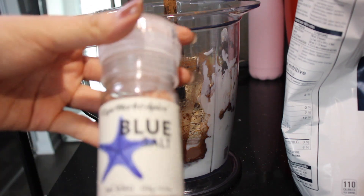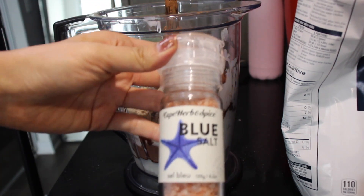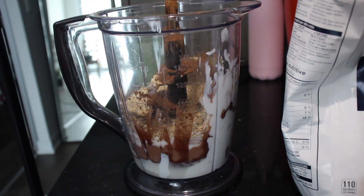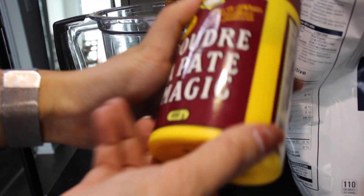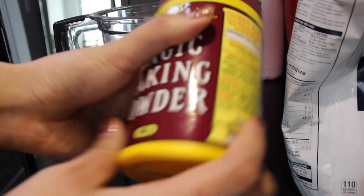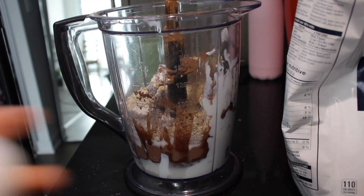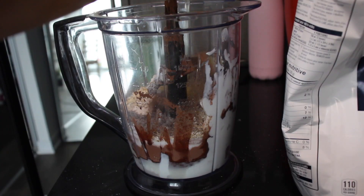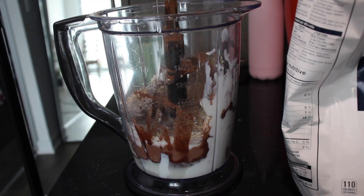We need a pinch of salt — I'm just using Himalayan pink salt. A pinch of salt should be enough. A teaspoon of baking powder, and you need one egg, so we'll pop one egg into the blender. Alright, let's start blending!